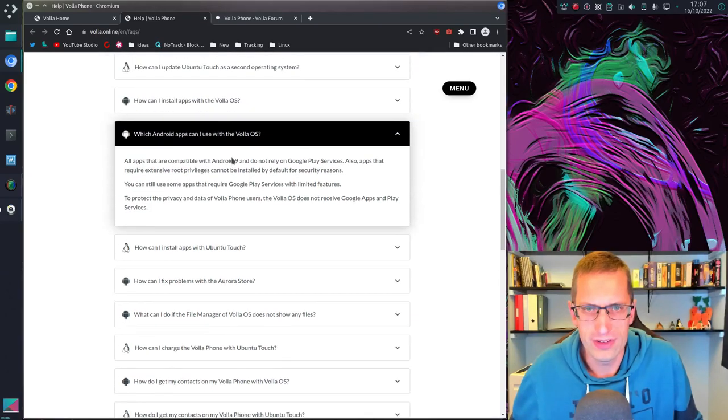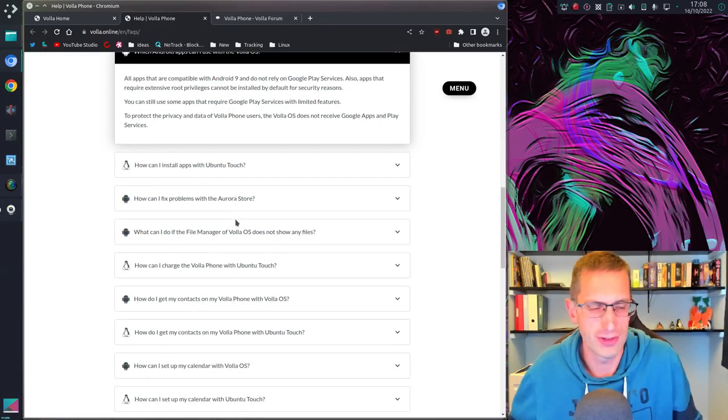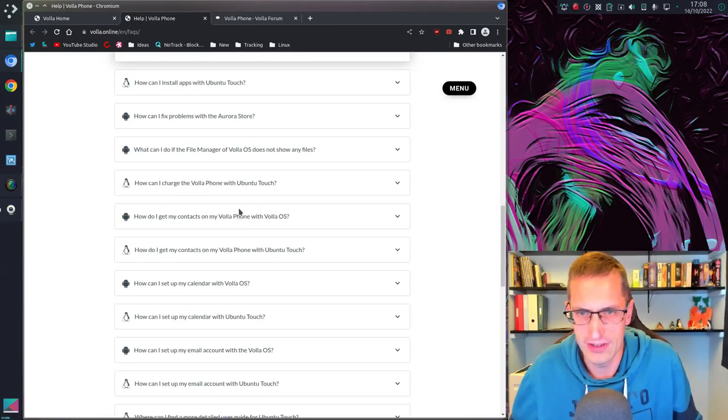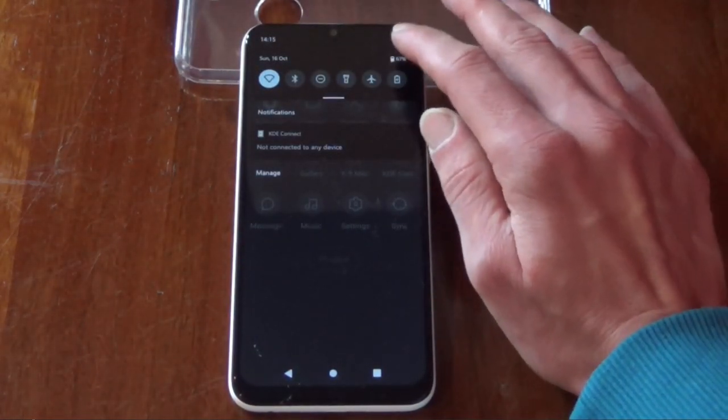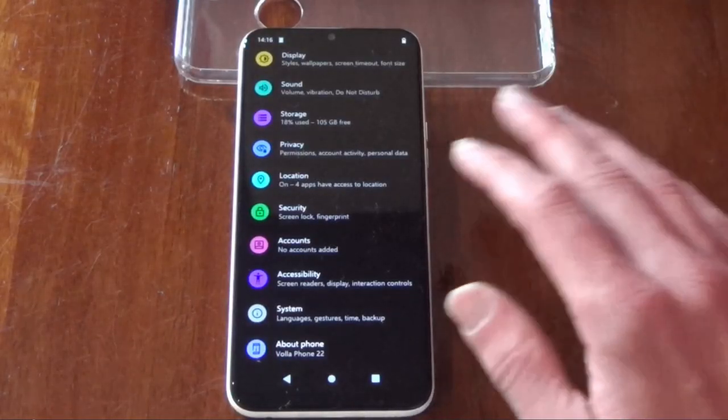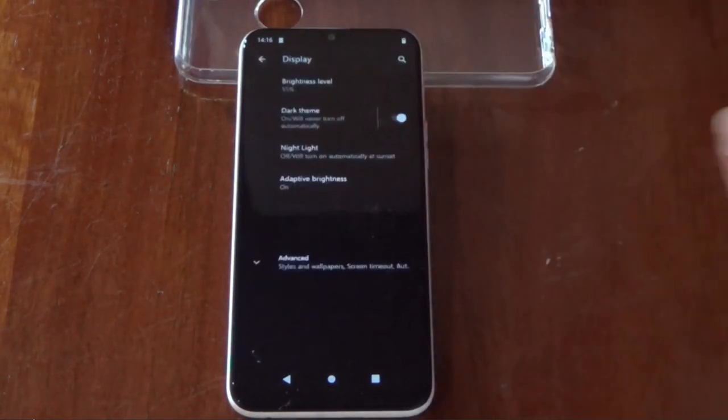What Android apps can you install? Anything compatible with Android 9 that does not rely on Play services. The version of Android they forked from is a little higher, and they forked from Android then removed a lot of tracking elements as far as I understand it. If you slide down from the top you get access to the settings menu.